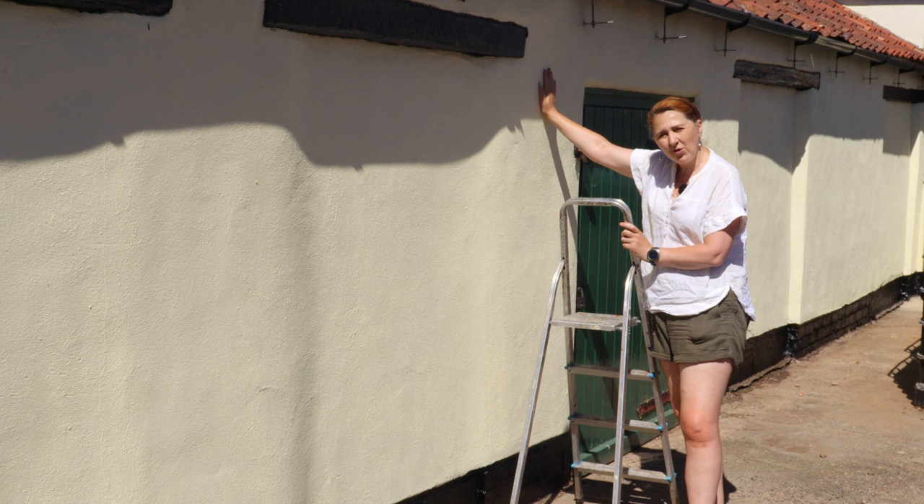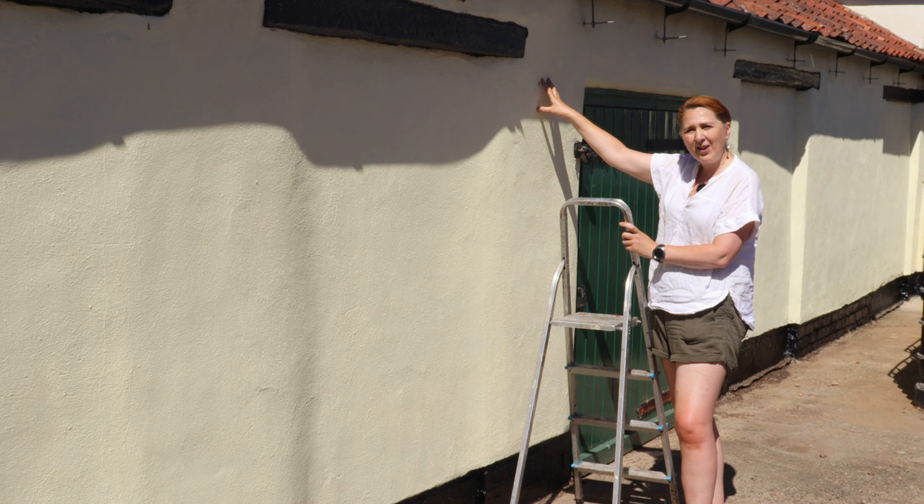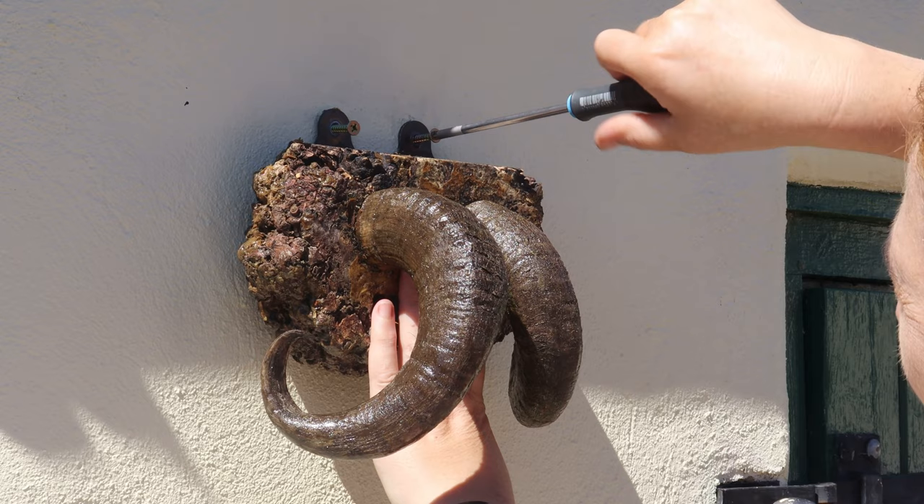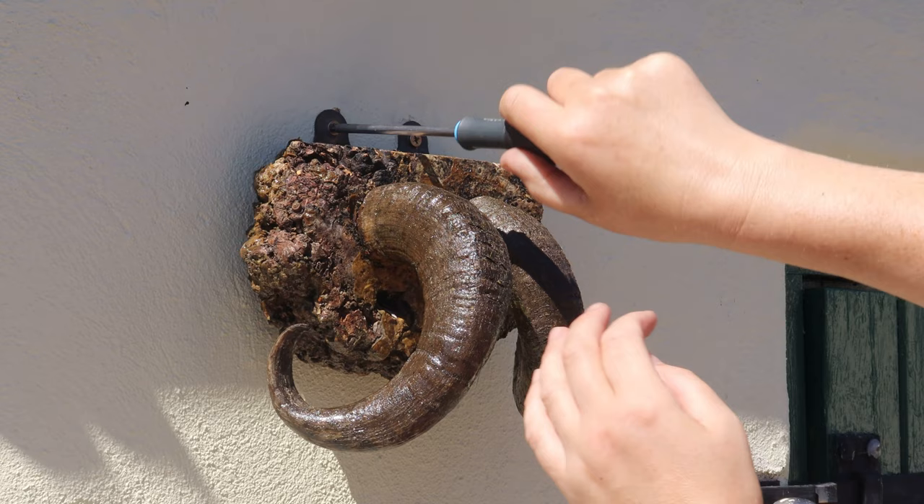I've got my little step ladder here because my last job is to put a little bit of decoration back — a set of ram's horns that was just outside the door to the shed, which I absolutely loved. It was Hugh's idea and I think it was a great idea.